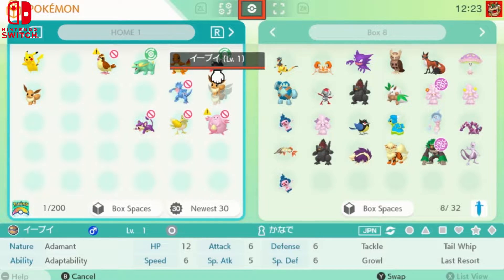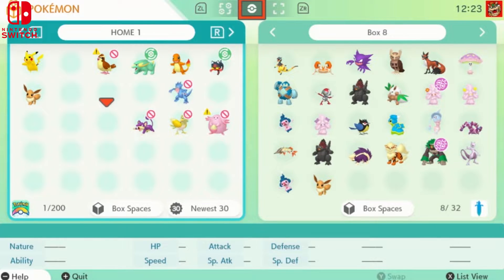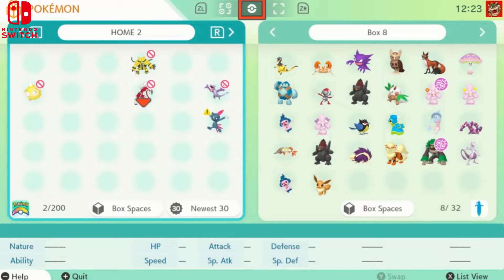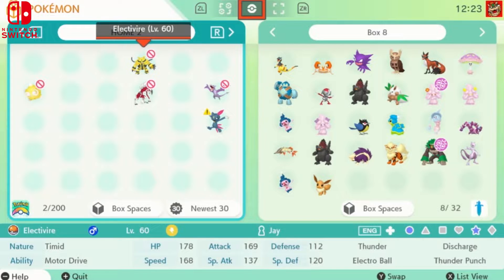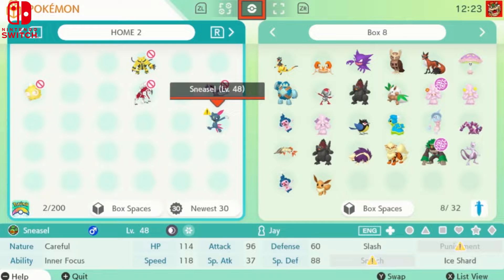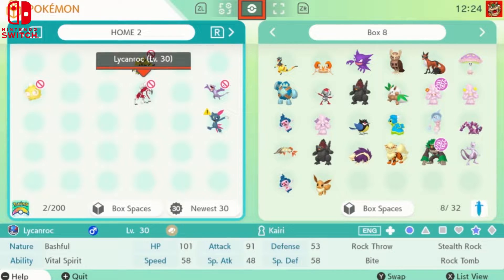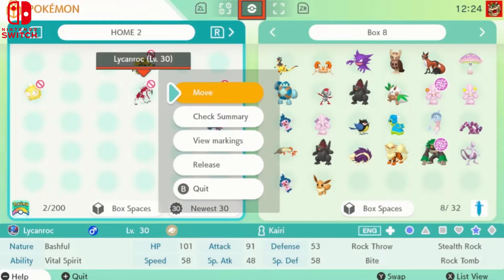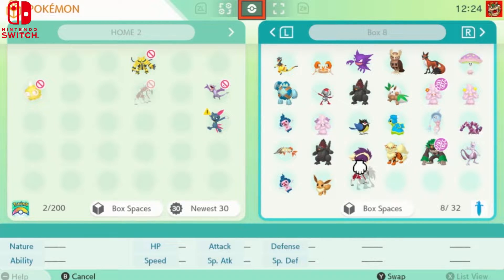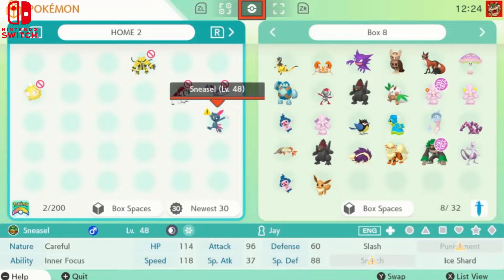Some of these Pokémon are from Let's Go Pikachu and Eevee. We'll take this Eevee that I caught a while back and put him in the Home box — it's that simple. Some Pokémon have a crossbar on them, meaning you can't transfer them. Some have a little exclamation point. I tried to move my Lycanroc and as you can see, you can't move him — when it has that crossbar, you can't transfer them.